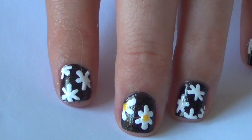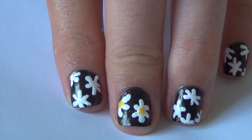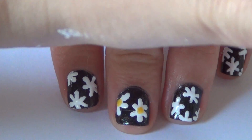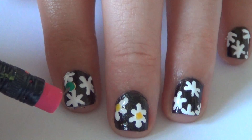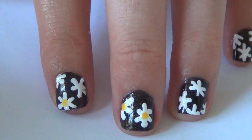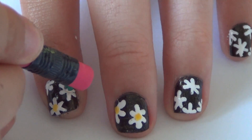Now that your daisies look kind of like ugly snowflakes, we want to fix that. We're going to take our yellow and dip our dotting tool in it, then lightly dab the middle of each flower with the yellow nail polish.